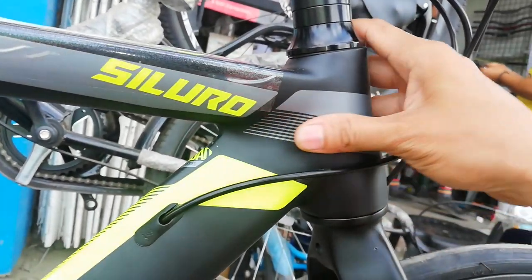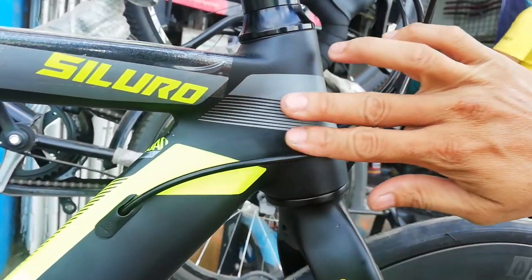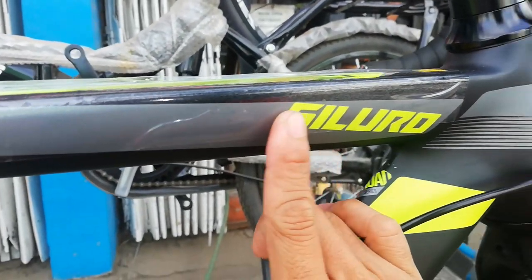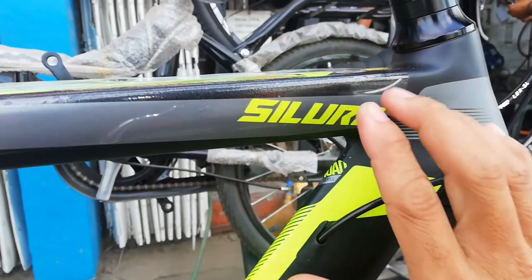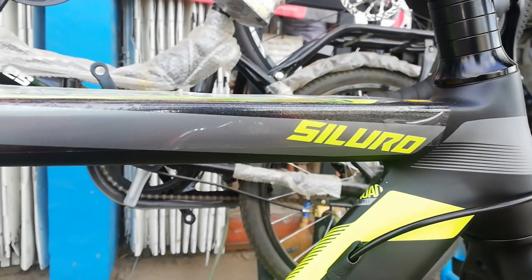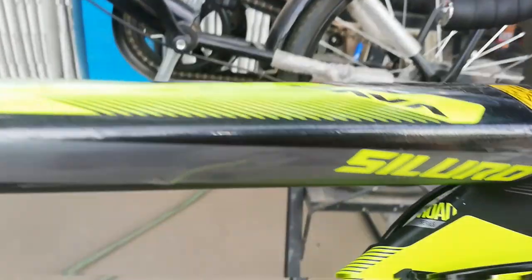E-smooth welding. Sana all makinis. Sarap i-amoy dito guys. At dito sa top tube, may makikita tayo si Luro — neon green ito, kitang-kita ka nito sa dilim.